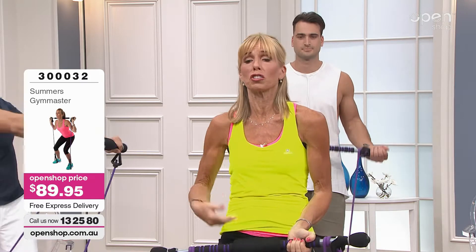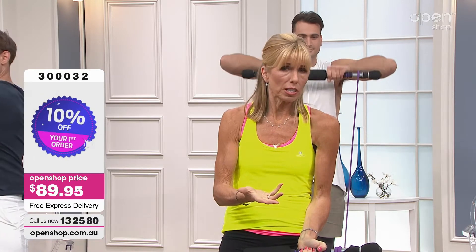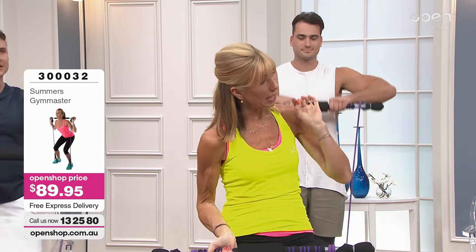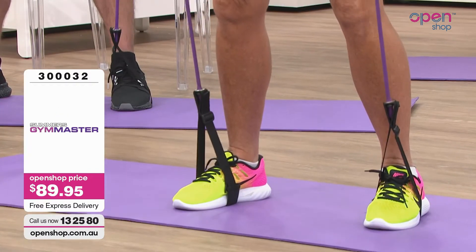Not everybody can afford to go to the gym. But if you could do something in the comfort of your own home which is portable, lightweight, easy to use — sitting down, standing up, lying down — that could work your upper body, your arms, your core, your buttocks, your legs, and literally give you a cardiovascular workout together with resistance training using elastic bands. Going for a walk is great, but it doesn't tone and it doesn't strengthen your muscles. Unfortunately, if you don't tone them, they degenerate.